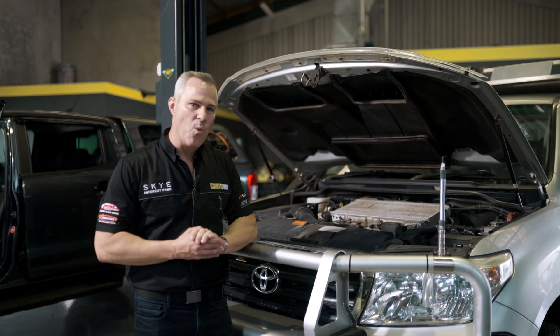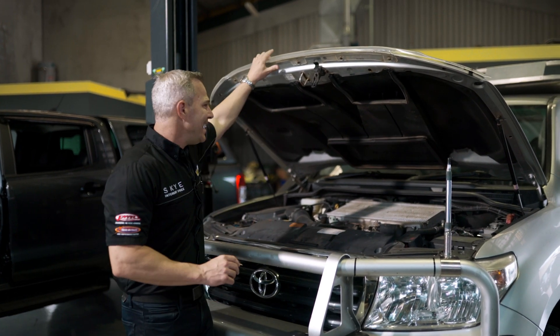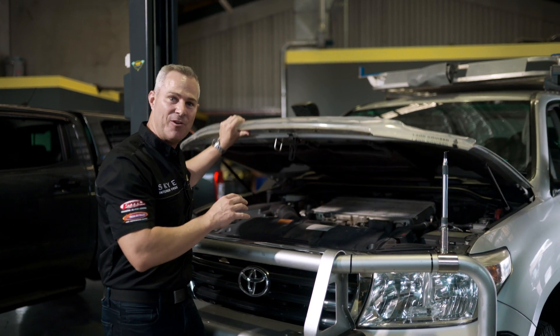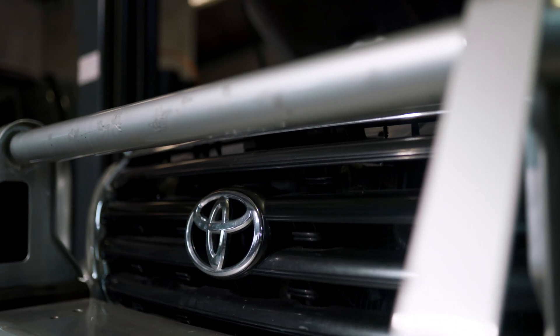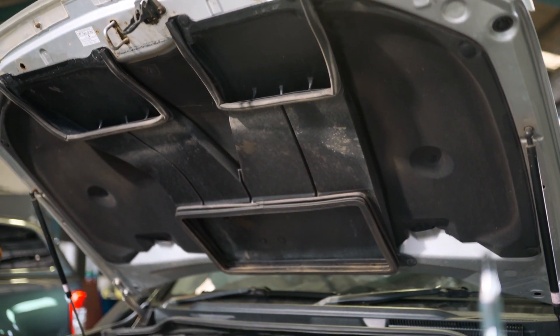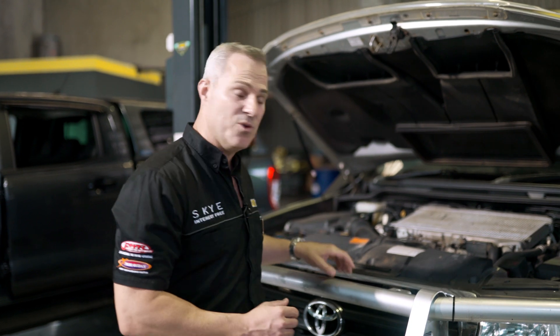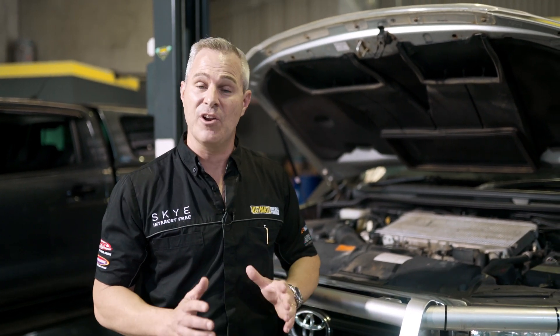This is a standard 1VD 200 series, and I want to show you how the intercooler works. It doesn't have a bonnet scoop on the top of the bonnet to get airflow to the intercooler. Instead, the air travels through the front grille of the vehicle, up through these pods, and into these ducts, and the air directs straight on top of the intercooler. This works really well with the standard 200 series intercooler when you're travelling along the highway at 80 or 100 kilometres an hour.